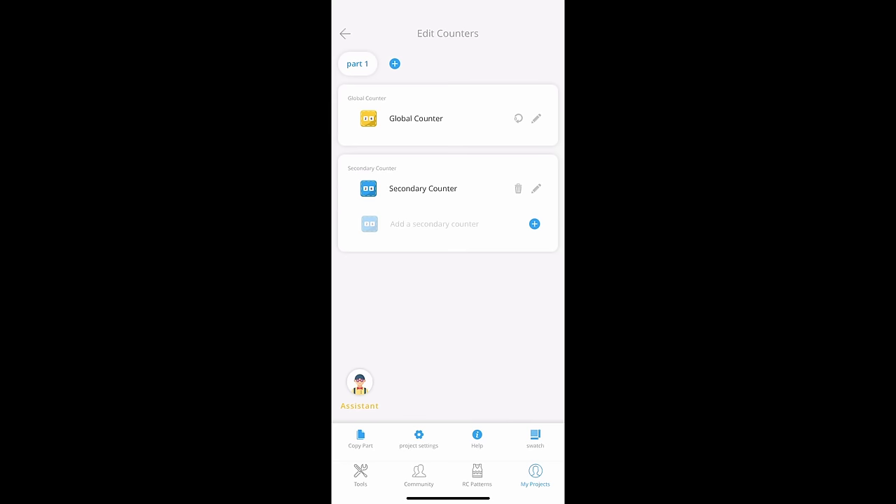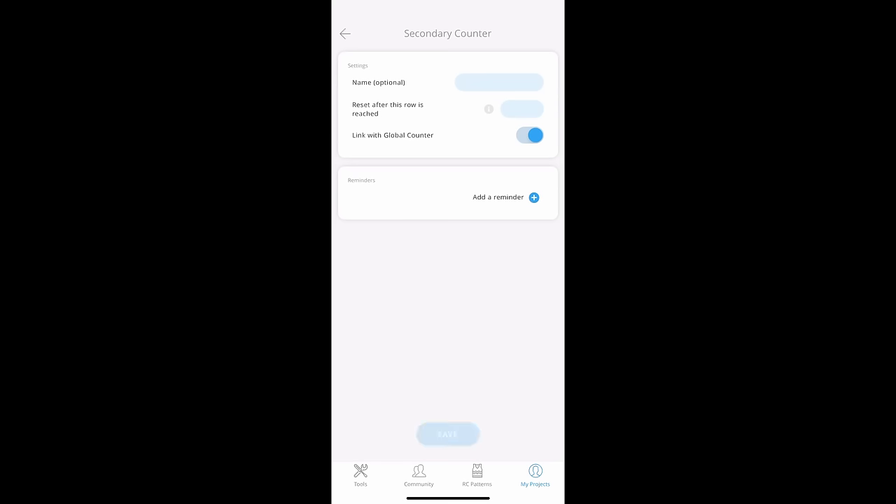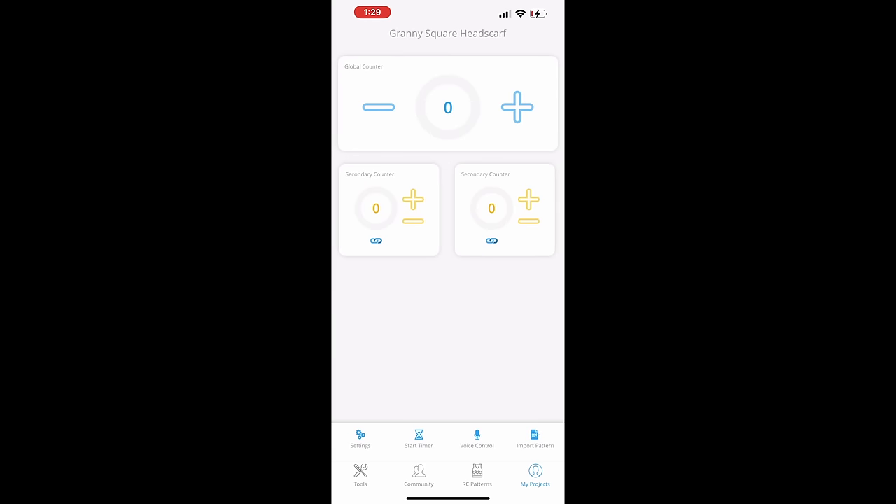This app also lets you use as many secondary counters as you want. If you add a row to the global counter, it will add one to each linked secondary counter, and you can also choose to unlink a secondary counter. For this project, we just need one — let's start from zero and start the timer.